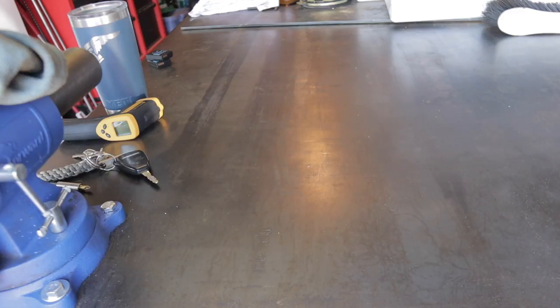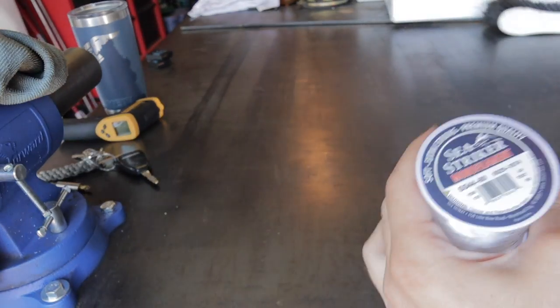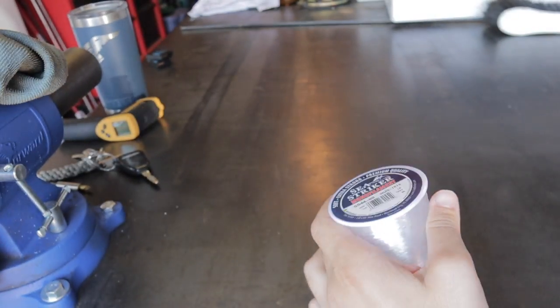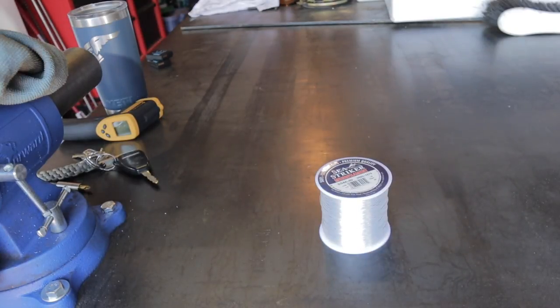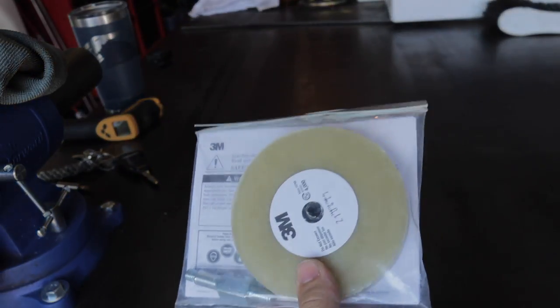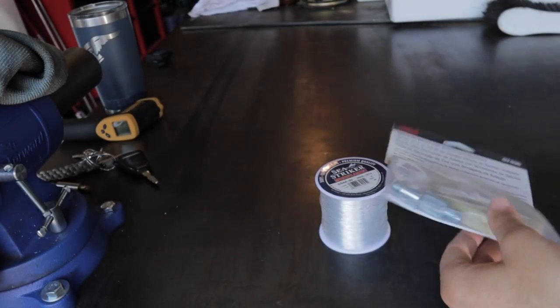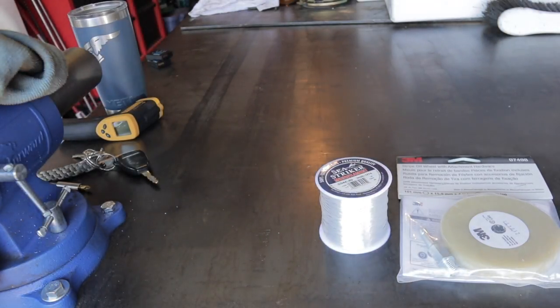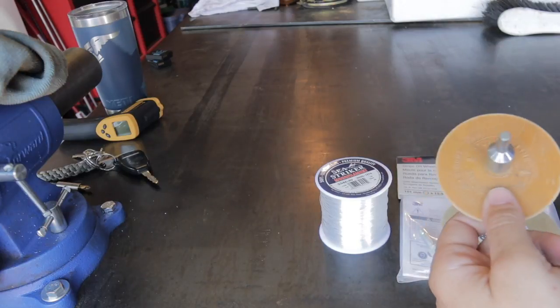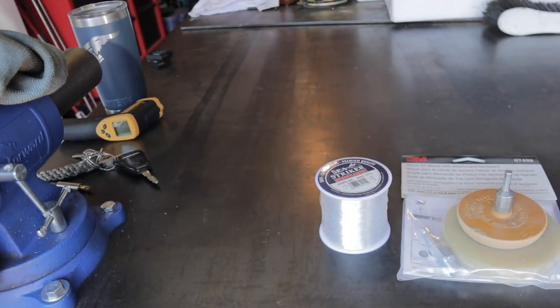Starting off with some heavyweight fishing line — I don't remember the exact weight but it worked phenomenally. It slides in behind the emblems and cuts the adhesive like a little cheese cutter — worked great. Next is a 3M eraser wheel; it's exactly what it sounds like — a giant eraser wheel used to get the adhesive off the paint after you remove the plastic emblems. Here's a little off-brand one too — these things are a lifesaver.